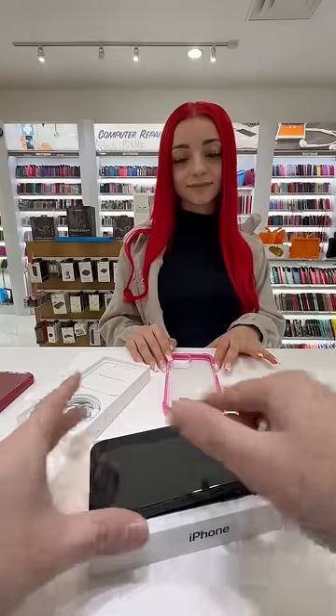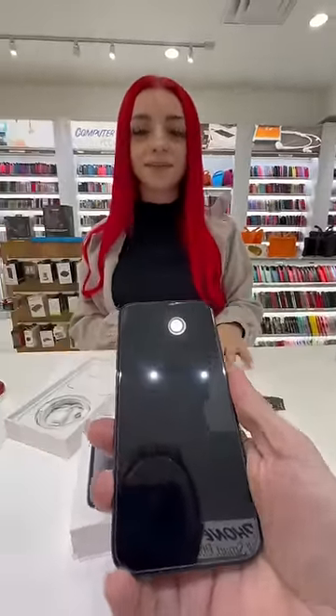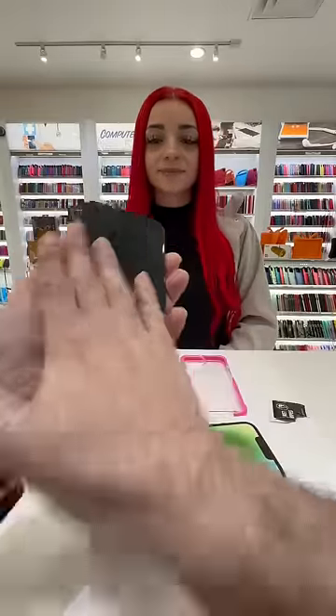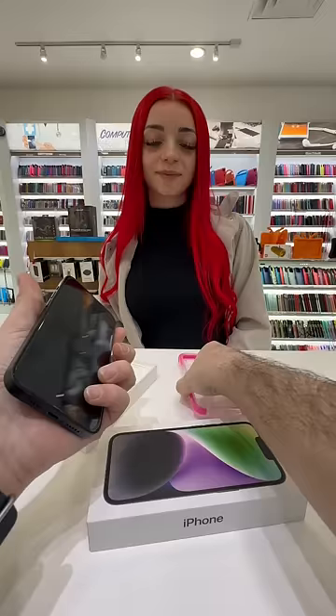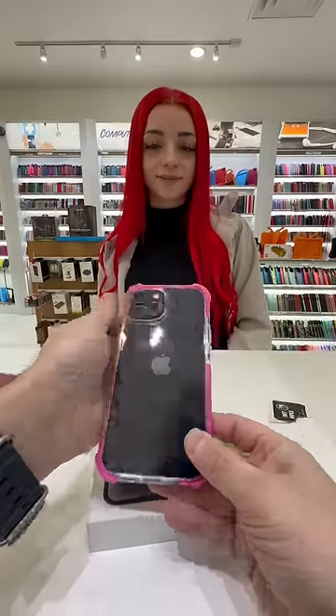Why didn't you get the 14 Pro? I like that one better. It's more smaller. Yeah, same size basically. Okay, so this is the screen protector and this is the case, and the rings for the camera lens. Okay, yeah.